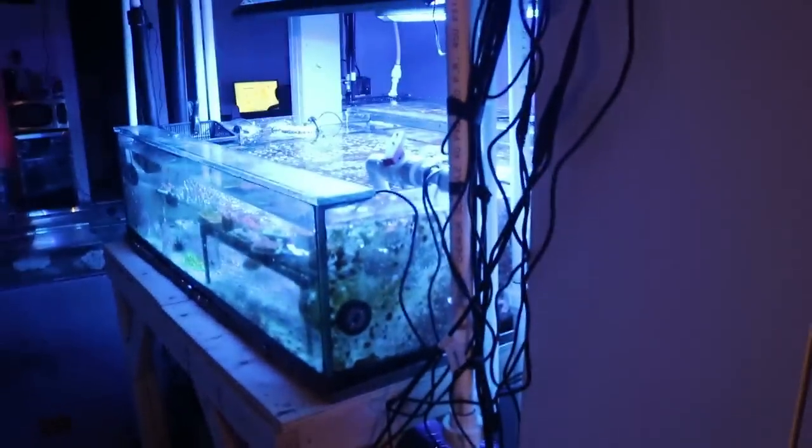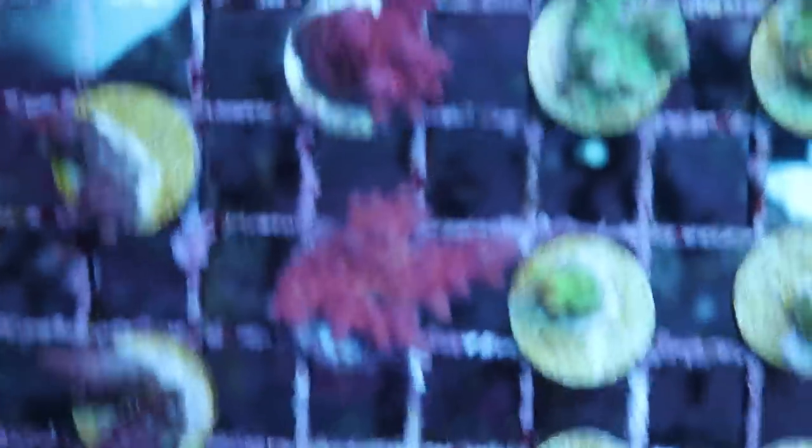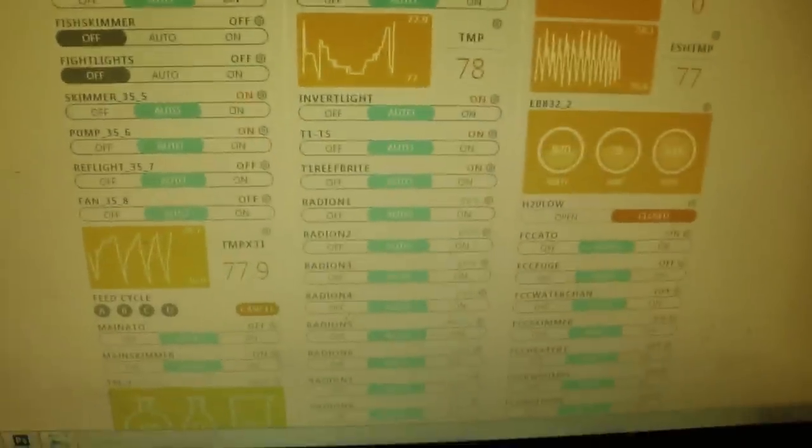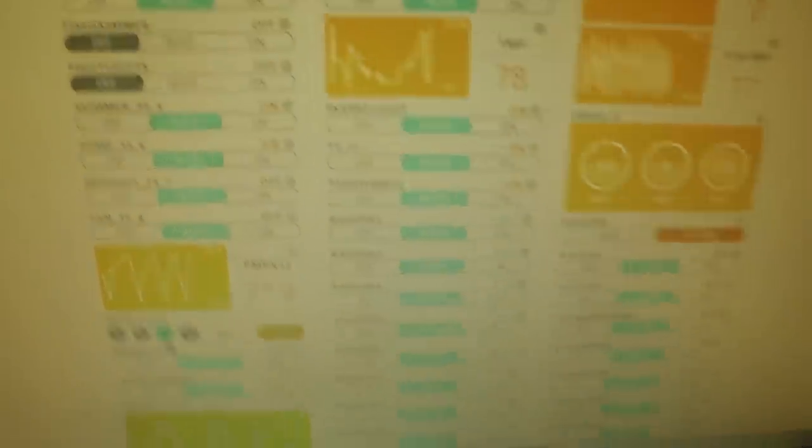Here we are in the basement. I'll quickly show you the sump that runs basically the entire store. A lot of our tanks are connected — water flows from downstairs into this eight-foot sump and then pumps its way back up. We've got some nice Acros and chalices that do well down here under T5 lights. I'll kill the flow on our Apex controller.